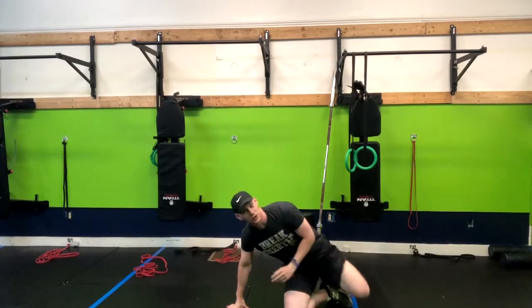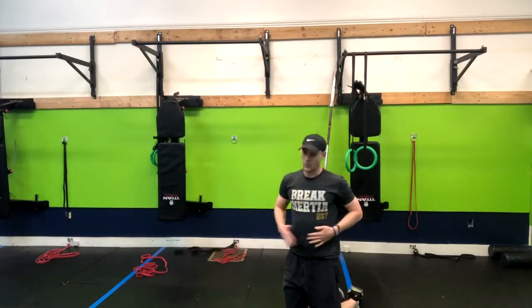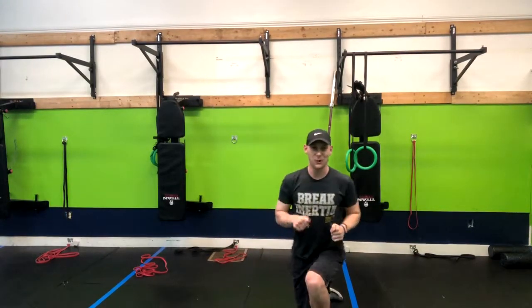You can hold this for 20 to 30 seconds for a few sets. Boy, you're going to feel it in the core. Have fun with that one.